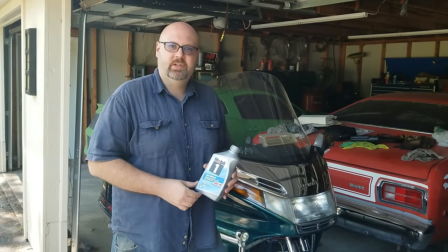Are you getting ready to change your oil on your 1500 but not sure what to do? Then watch this video.